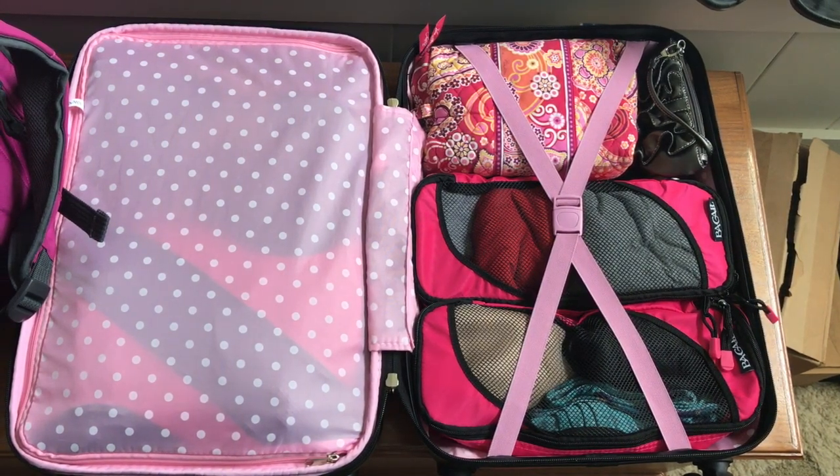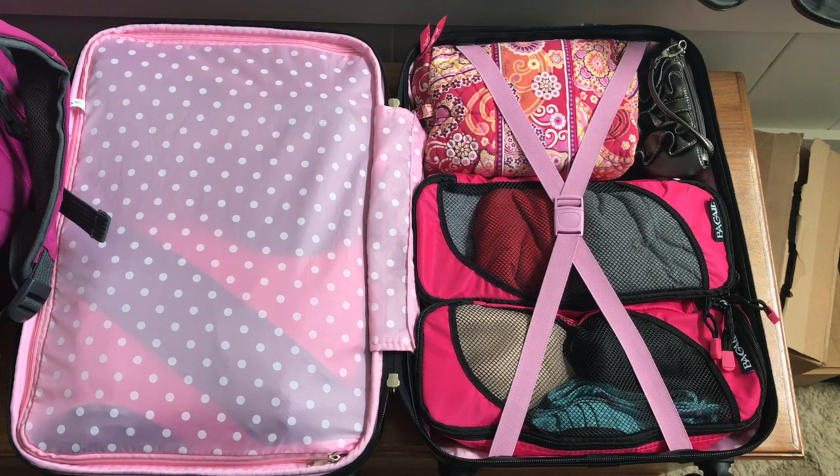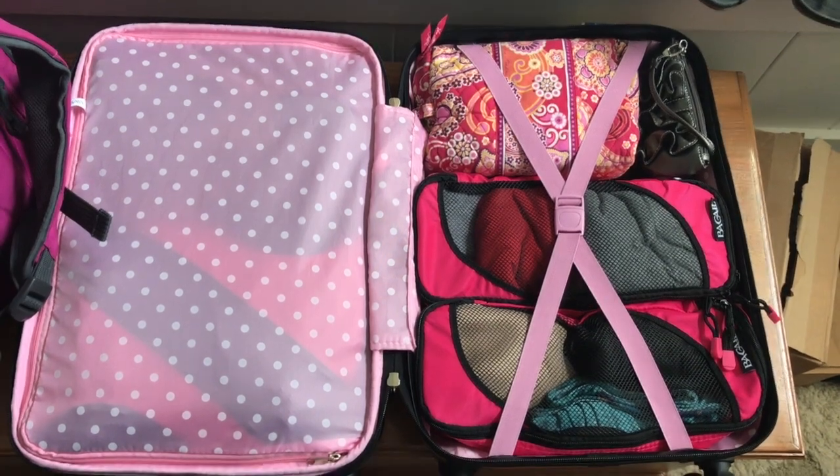I just got back from a weekend leadership retreat and I packed in just a carry-on because I flew, and that is huge for me because I'm usually quite the overpacker. I wanted to try to get it in a carry-on and I was able to, so I thought I would show you how I packed to be able to do that.